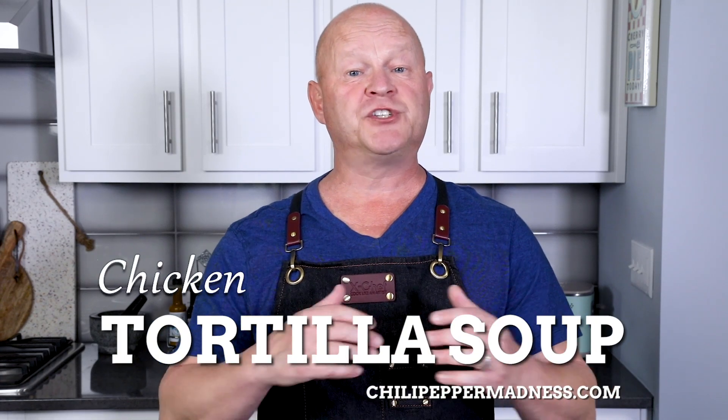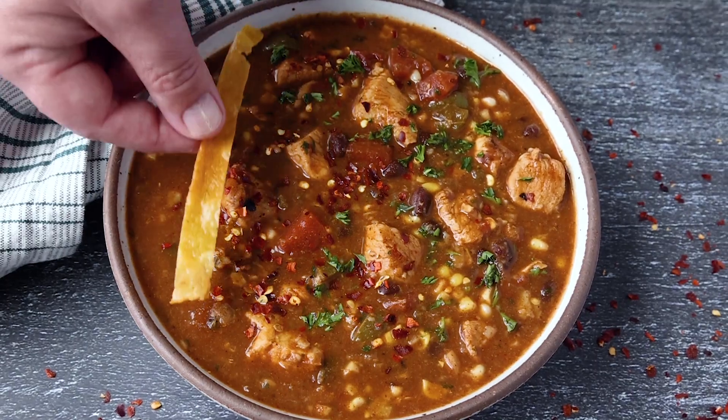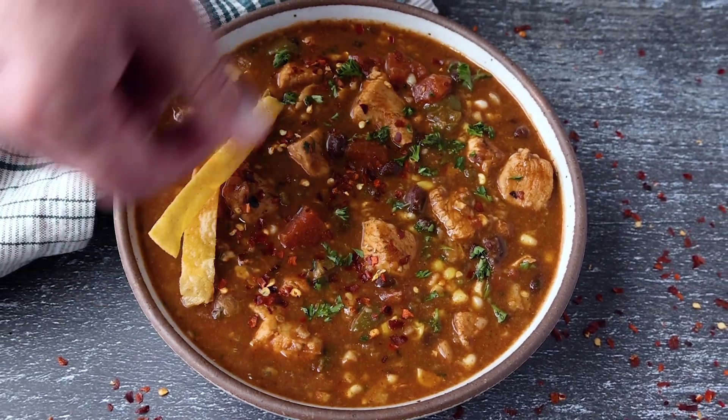Hey, what's up guys? Today we are making chicken tortilla soup. Chicken tortilla soup is actually one of the best comfort foods out there. It's really delicious, very satisfying, and there are different ways to make it, but my recipe is really easy. It focuses on the blooming flavor of chili powders that's gonna make this just outstanding. It's big on flavor and it's definitely gonna satisfy that spicy food craving that you have. So let me show you how to make it.